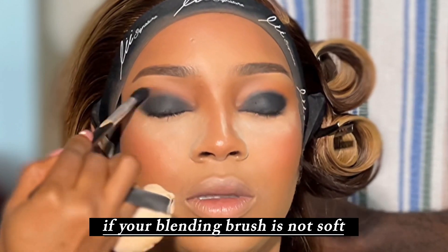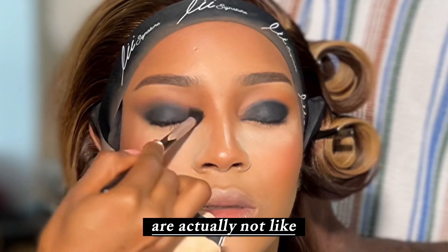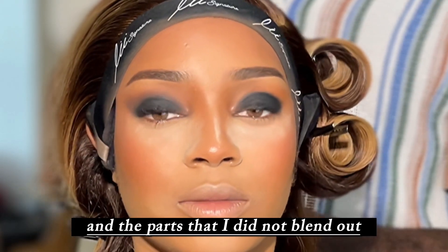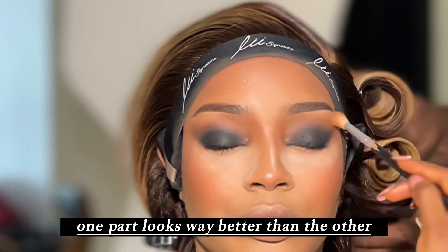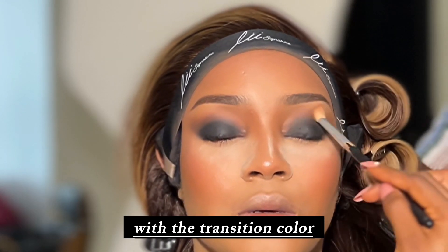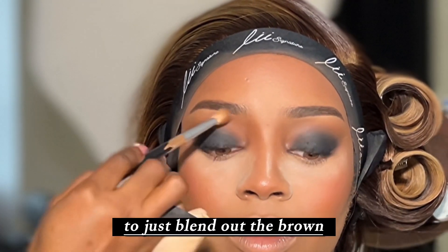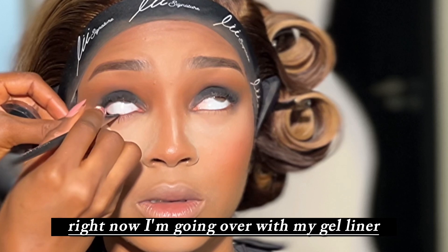Your blending brush is very important when doing a smoky eyeshadow look. If your blending brush is not soft — if the hairs are not like human hair — it is not going to give you a good blend. You can see the difference between the part I blended out and the parts I did not. Now I'm going in on the edges with a transition color and using the bronzer I used on the face to blend out and diffuse the brown.